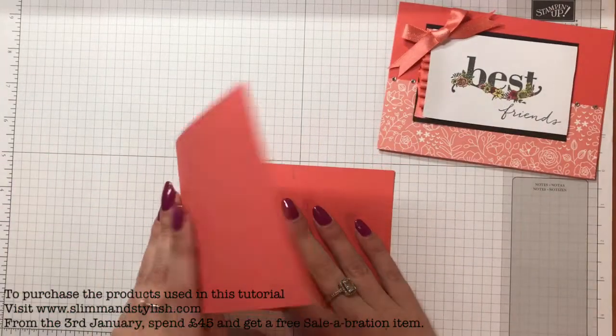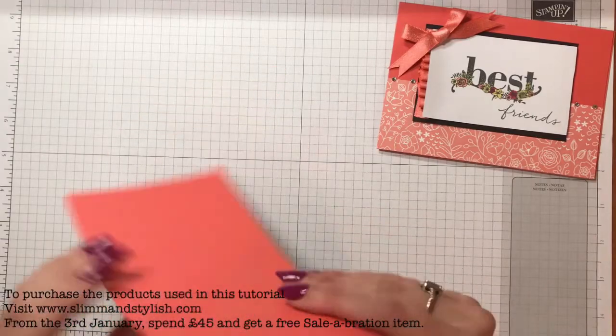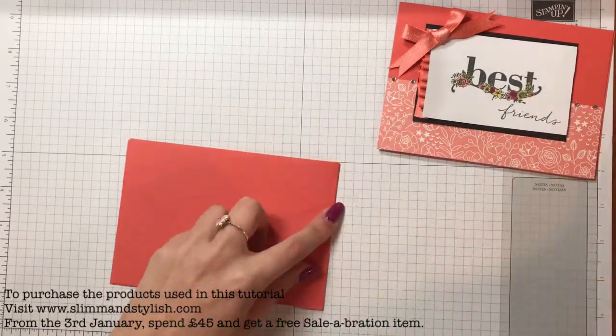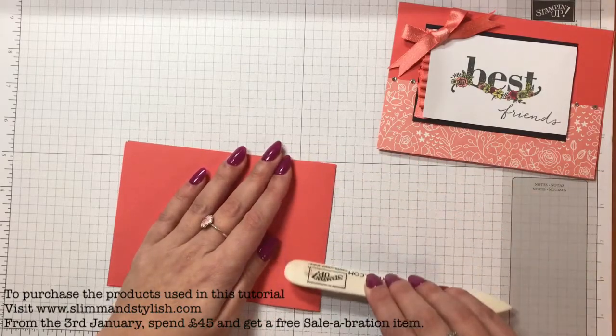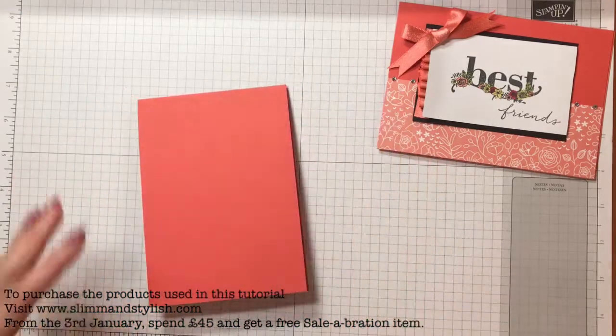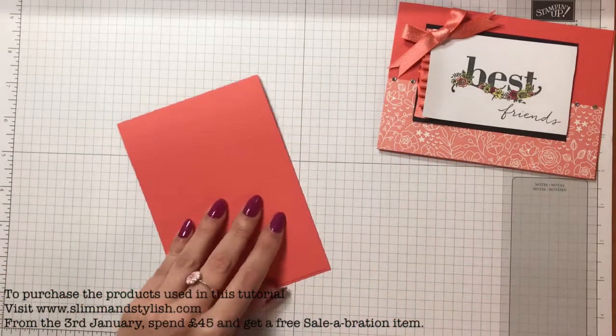So I've used it for this one which is Best Friends. What I've done is I've just taken a piece of Calypso Coral - this is how easy and simple this is. I've already scored it so it should bend quite easily for me. If you ever watch my time lapses and think she doesn't score her card, I always pre-score it as soon as I cut it.